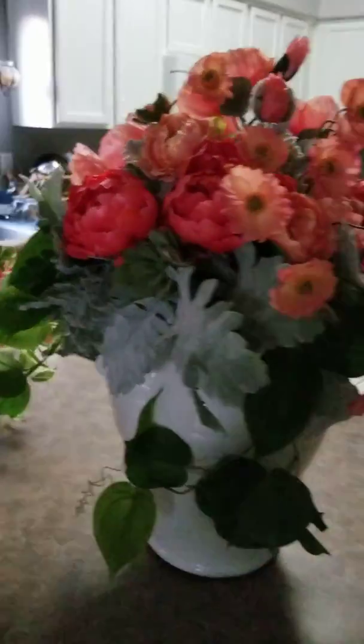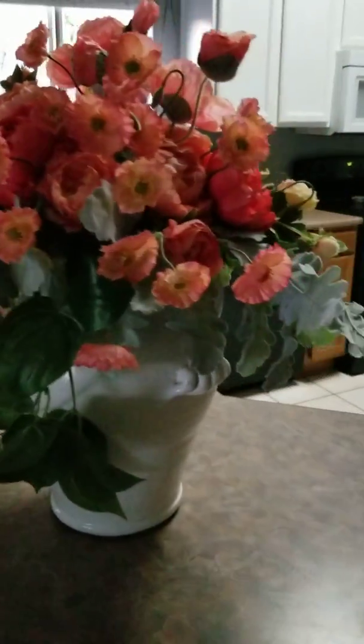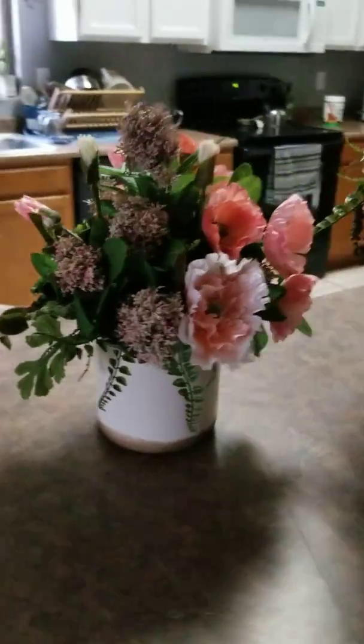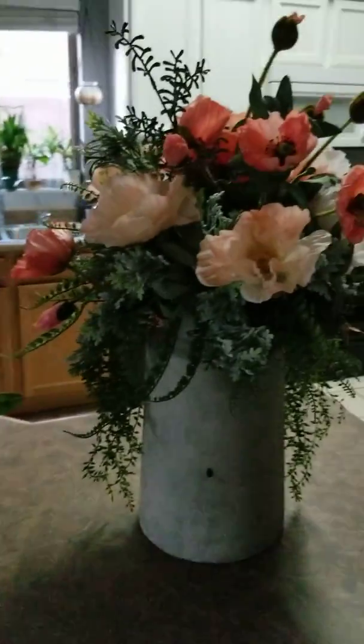And this is the other one, the tall one. This is the back side. I'll just show you all the way around. My little one — this is the back side of it. Some poppies. And my tall one here.